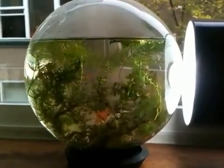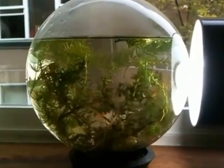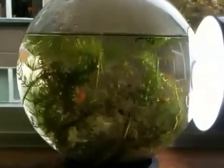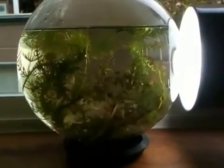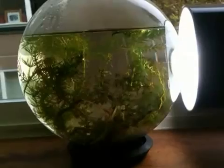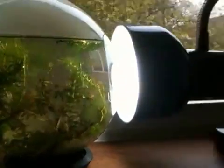Hi, this is Eric Zombie. I know it's been a long time since I've made a video. I am creating a science project which I'm calling a LifeGlobe. It's not really an original idea — these things have been done before. Even when I was a teenager, I used to make these.